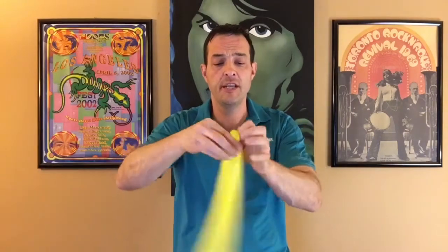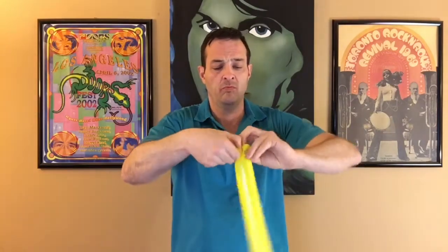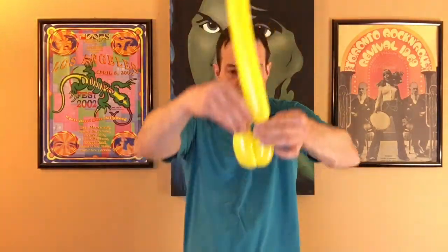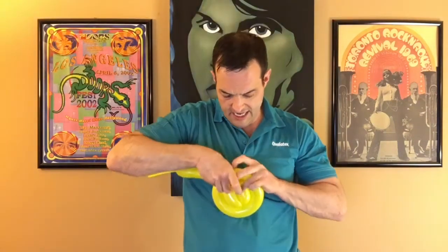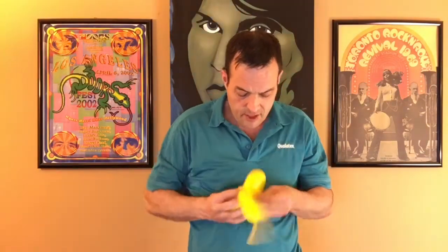Make two little pinch twists — one, two. Then we're going to make about a four-finger bubble. Twist it off — it's like a dog leg. Bring it back to the two pinch twists. Make sure these bubbles are the same sizes and lock in, twisting it through the center so it goes to the top and back to the side.